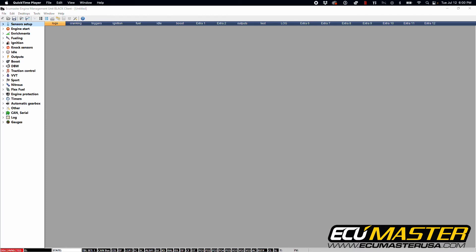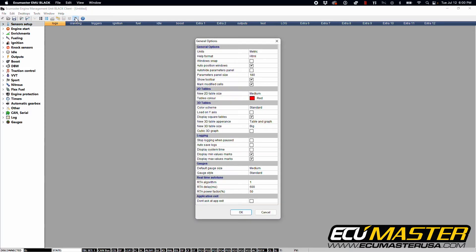Now that we've wired our seven bar pressure sensor into our EMU Black, we're going to go into our EMU Black client software and make sure that this is calibrated properly to work with your new sensor. We'll start by opening the configurations table and double check that the units displayed are metric, since our sensors are sold as metric sensors. We're going to do the calibration one-to-one with metric units displayed in the scale.